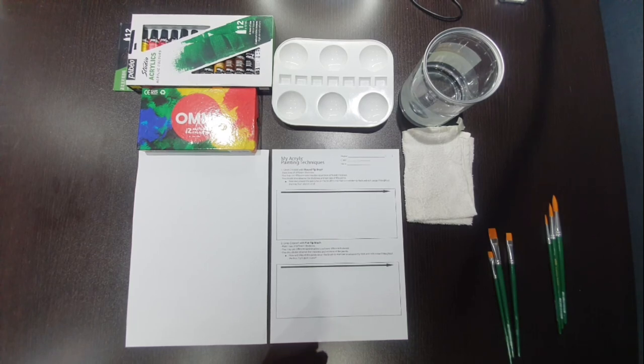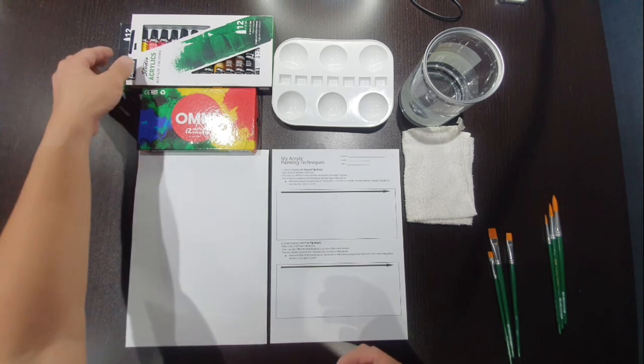Hi everyone, this is Mr. Trevor. Today we are going to start learning about acrylic painting. Before we start, we need to get a few things in order. There are certain materials that you need for these exercises and painting assignments.